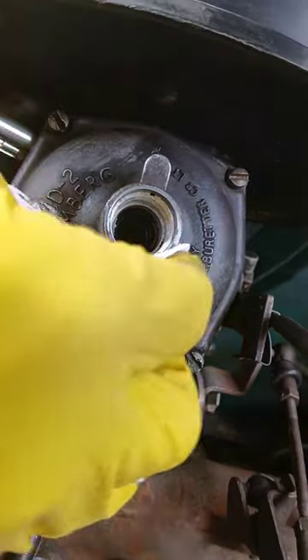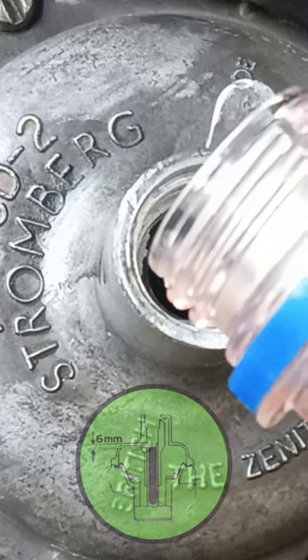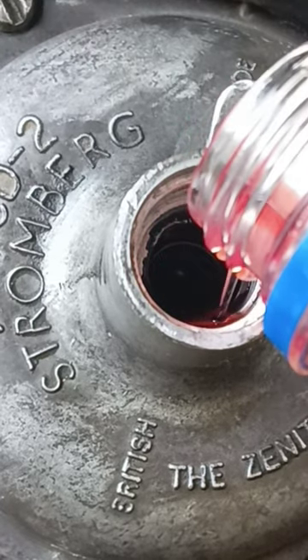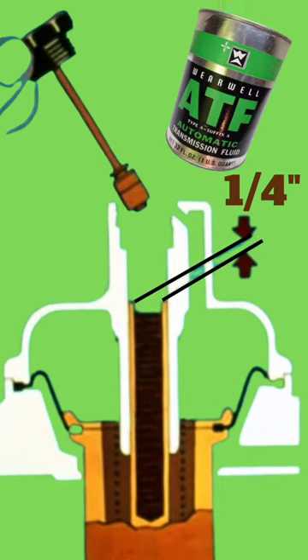Remove all dirt before filling the carburetor. Top up to a level approximately quarter inch below the upper edge of the center spindle, and check it when you change the oil in the engine. In this picture you can see the level of the oil.